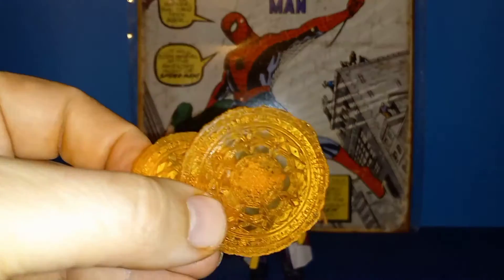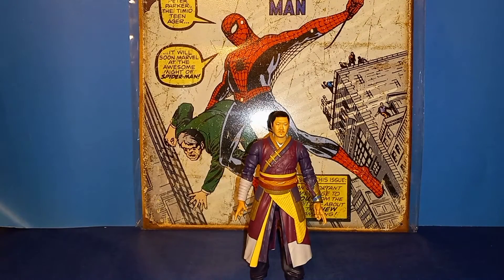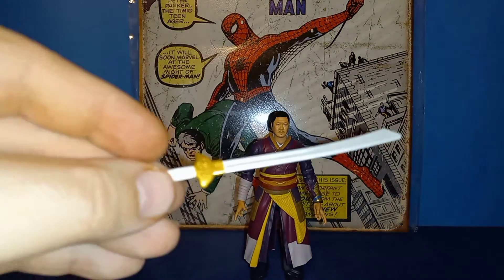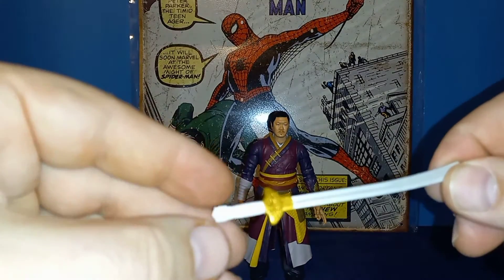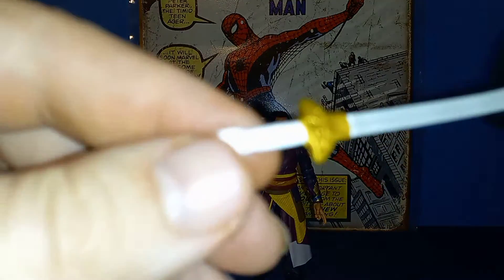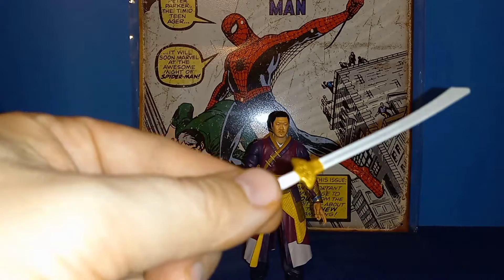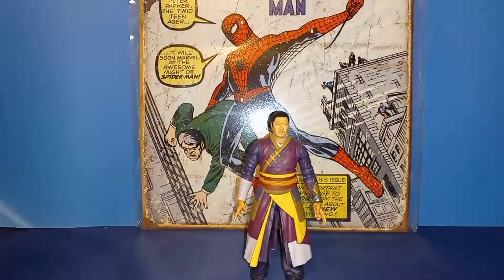I'm not sure how new these sculpted magic effects are — my first Doctor Strange figure was actually the What If Sorcerer Supreme Strange, so they could have had these for a while and I just didn't know. He also comes with a sword which is nicely done. I love the gold and white handle — really cool.